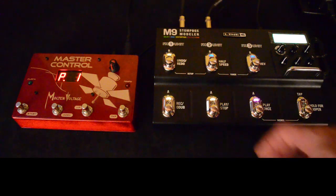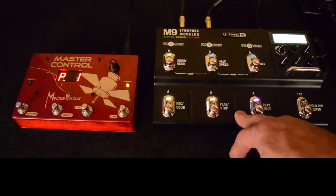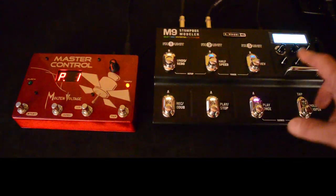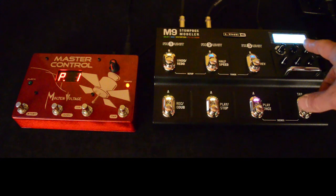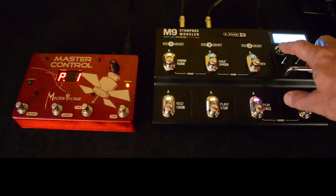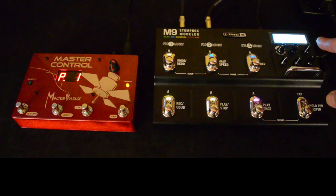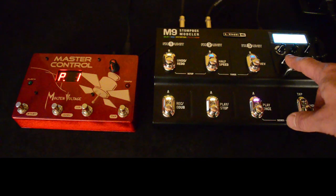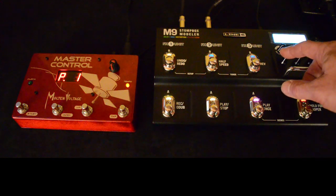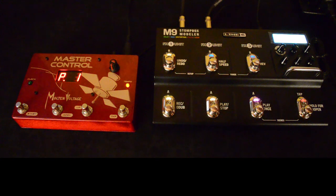The first thing we want to do is change the MIDI channel that the M9 responds to. To do that you have to go into the setup menu, so you press these top two buttons here. A little screen pops up and it says looper levels. We want to get to the menu that says MIDI, so we press this little button here until we get to the one that says MIDI gate and display across the top. Then this lower left knob adjusts the MIDI channel — it's set to 1 at the factory. We're going to set it to 15, because that's the channel that Molten Voltage stuff is set at the factory to send programs out on.